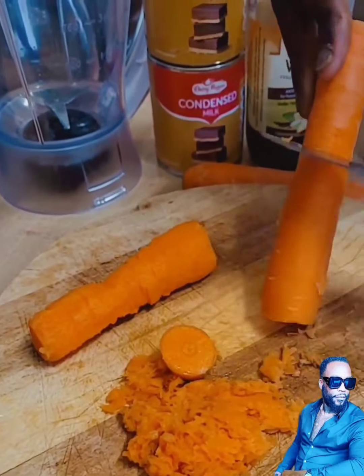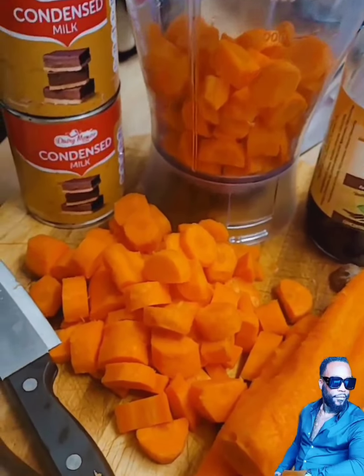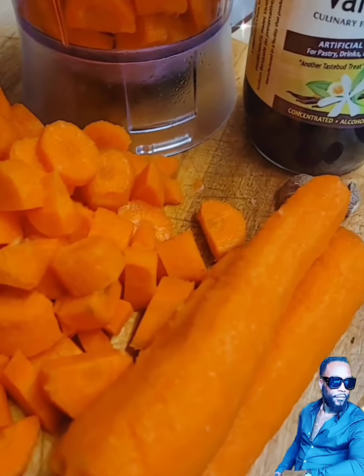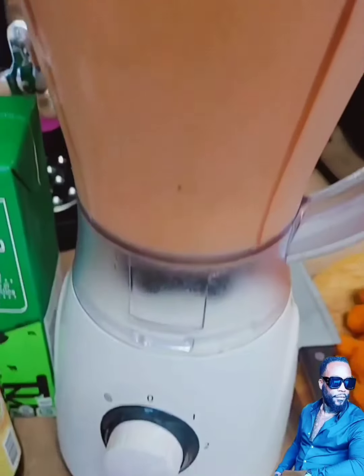Growing up I used to love my carrot juice. My mom did not make carrot juice often, but when she did it was like a treat — a special Easter Sunday, a Christmas day, or a special birthday. She'd make carrot juice and it would always taste so nice, and this is how she made it.